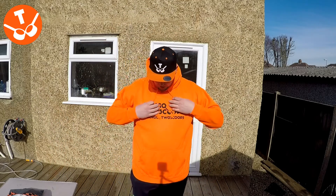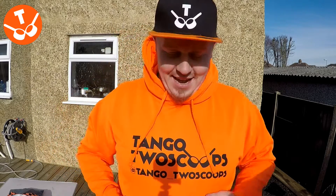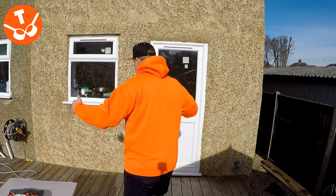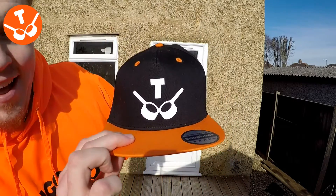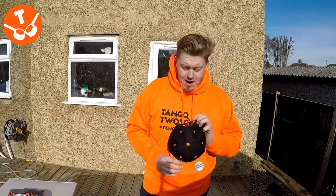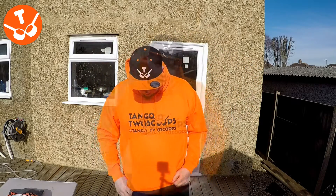Look at this — my new Tango Two Scoops hoodie with the Instagram name right on the bottom there. This thing is so orange, and the old Two Scoops logo on the hat. If you've watched all my other YouTube videos, you know I love to wear a hat.